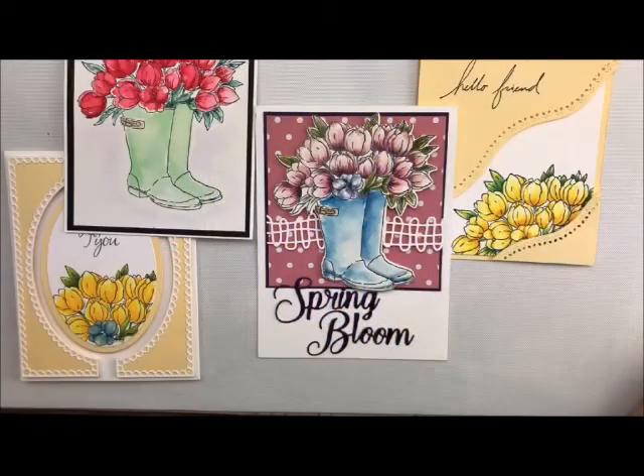Well, hi-ho, Stanford's Deb Valder here. Welcome back to my studio. Today we're going to do another segment on watercoloring.